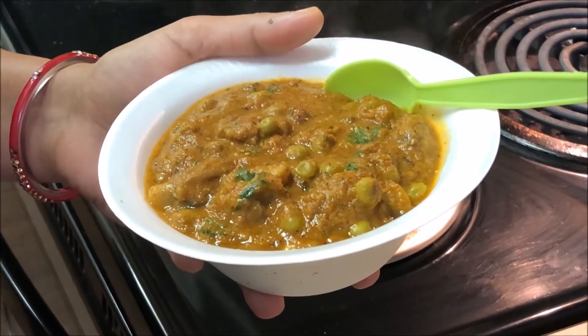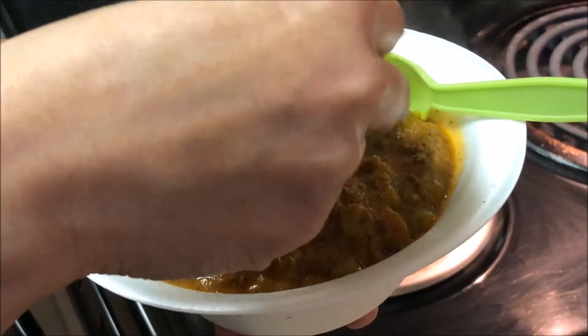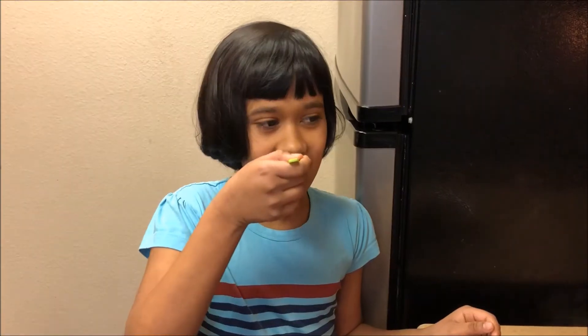My curry is ready. I am going to garnish it and taste it with the curry. It's so delicious and tasty. You guys need to try this at your home — it's so yummy! If you like this video, smash that like button and I will see you guys next time. Goodbye!